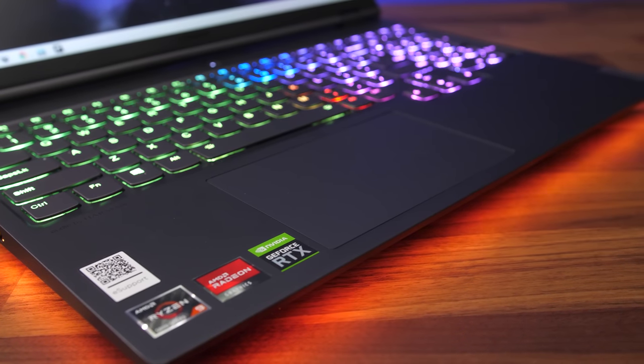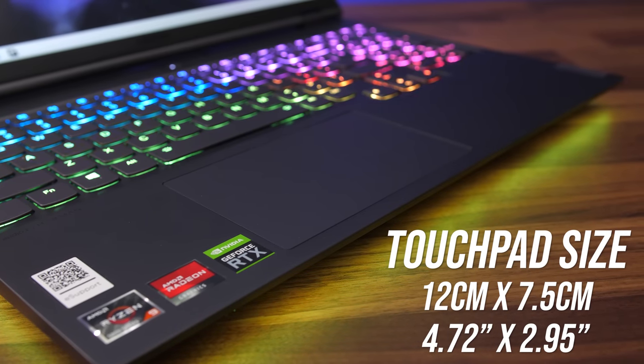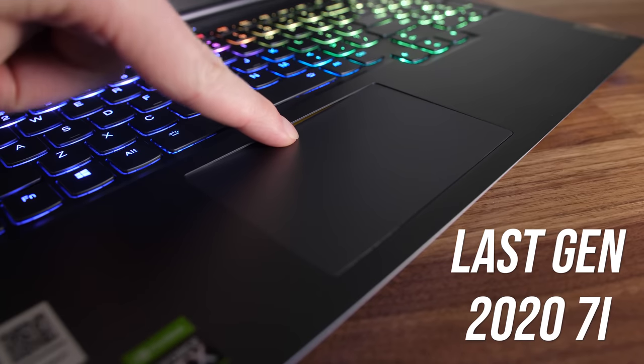Lenovo says the glass precision touchpad is 23% larger than last year's model, and it's certainly bigger. It clicks down anywhere, was nice to use, and unlike the previous generation the touchpad doesn't flex below the chassis when pushed down — the older model left a gap.